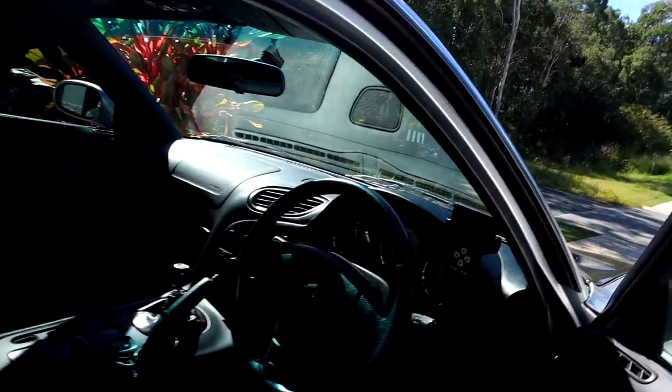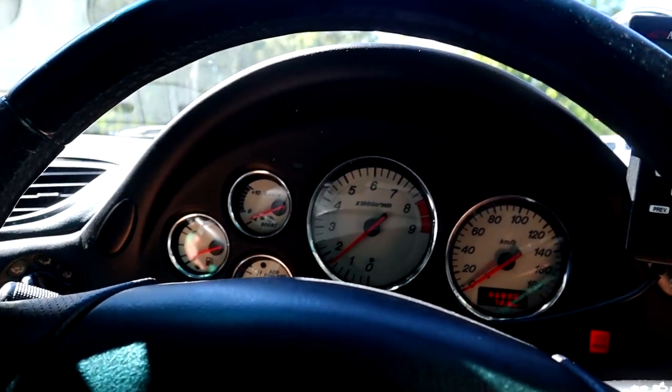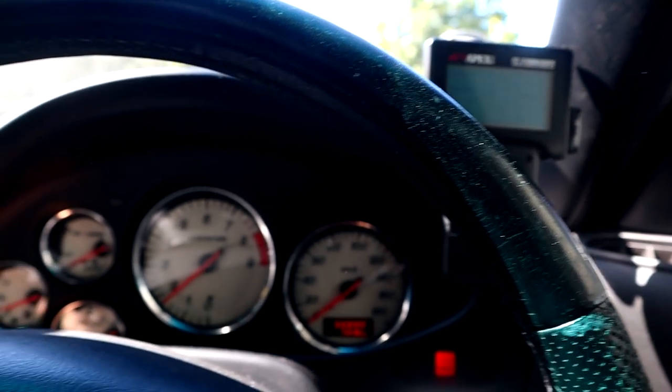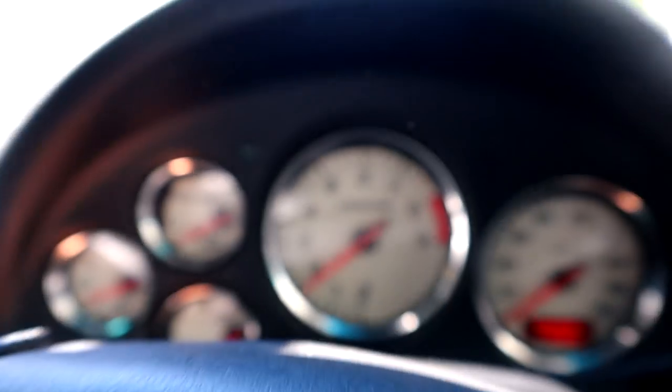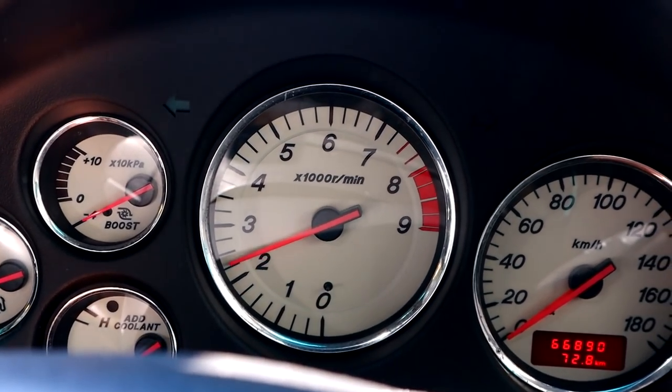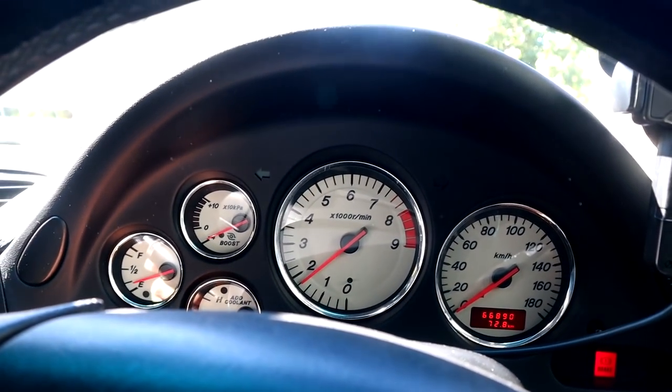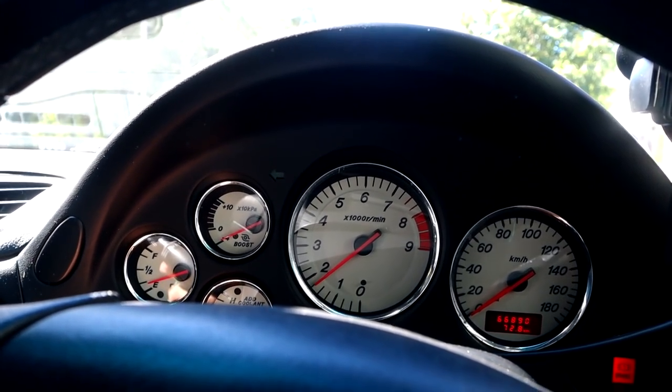Now that I've finally been able to drive it — so good. Fingers crossed that she'll be all good. Already I can tell that the throttle response is a lot nicer, just even blipping the throttle is already insanely better than when I was doing it the other day.